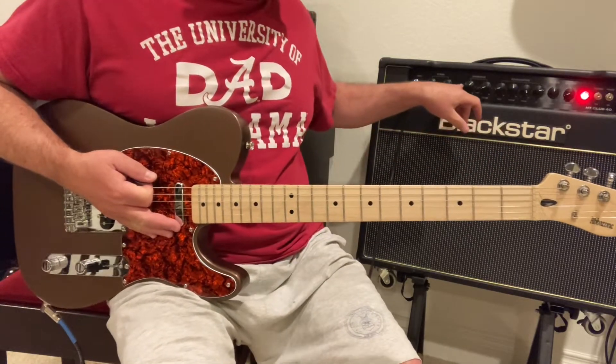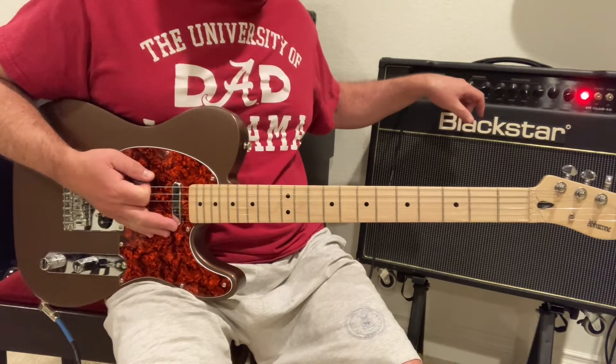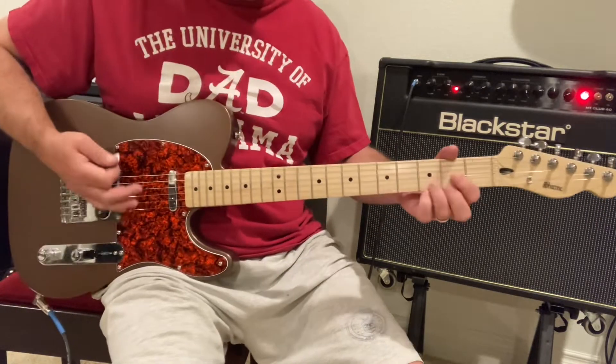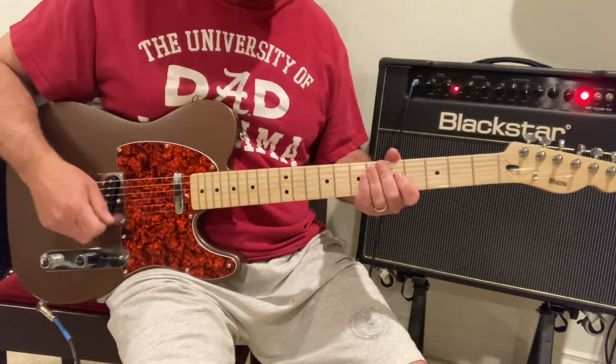Roll off some tone for a little. Then changing to some distortion — gain at about one o'clock on this amp, a Blackstar all-tube amp. That's still on the bridge pickup.